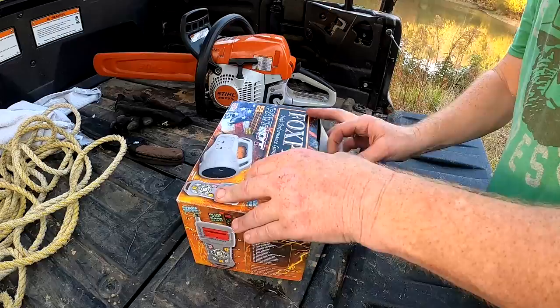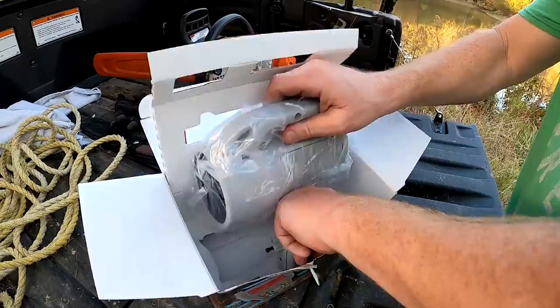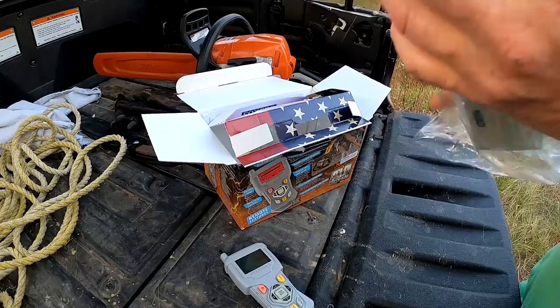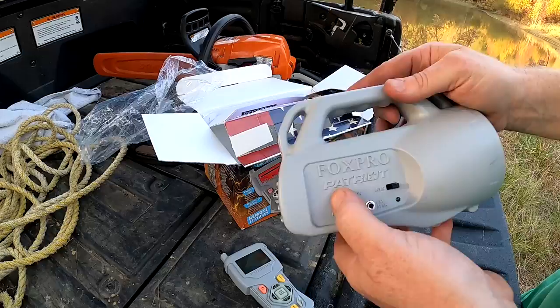It's great — you can call lots of wild animals. It makes coyote sounds, hog sounds, sounds for a bunch of different animals. It has a remote, so here's the remote and this is the unit. You can take the unit and set it up somewhere else. It's essentially a big speaker that plays pre-recorded sounds, and you can even hook up an external speaker if you want to.